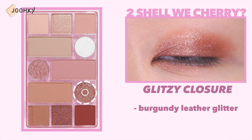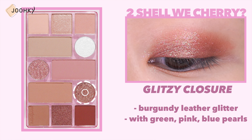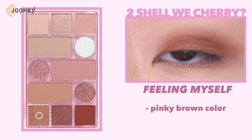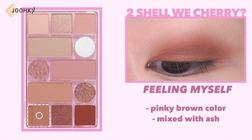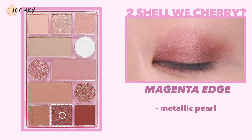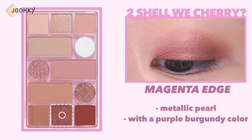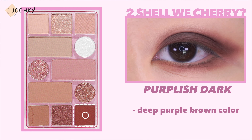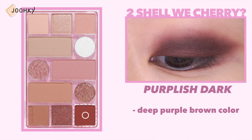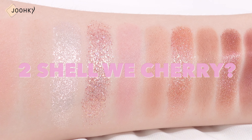Glitzy Closure is a burgundy leather glitter with green, pink, and blue pearls. Filling Myself is a pinky brown color mixed with ash. Magenta Edge is a metallic pearl with a purple burgundy color. Purplish Dark is a deep purple brown color. This is a palette that can create a muted pink look with a subtle mauve cherry mood.